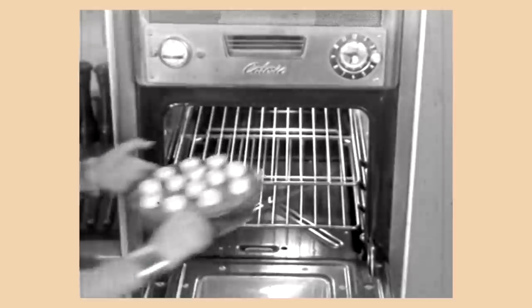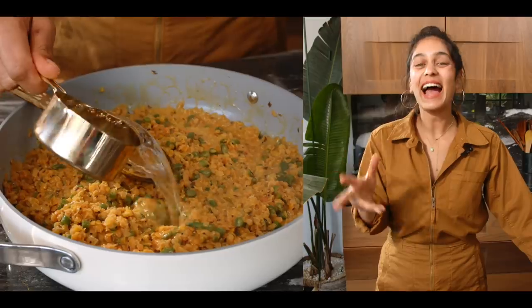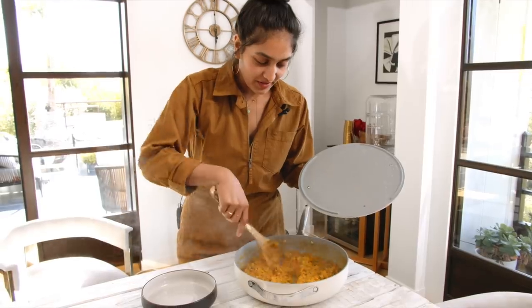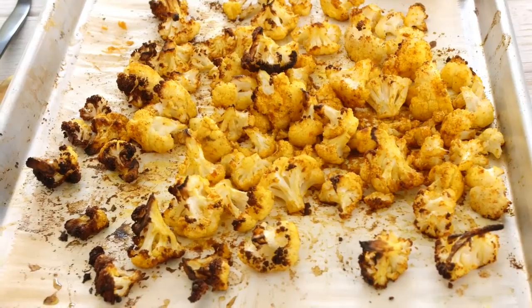Time to bake. Halfway through, you're going to add in the rest of the spices, the coconut milk, and a little more water if it gets too thick. That looks perfect. That color is just magical — so beautiful. Our dal is ready. Our cauliflower is ready. And now it's time to plate it up.